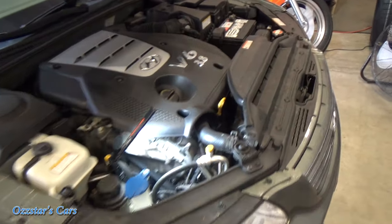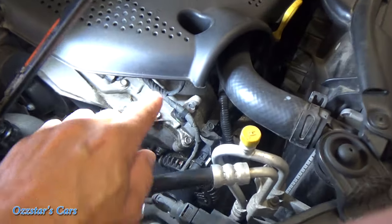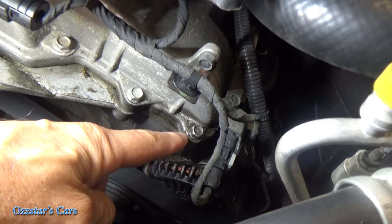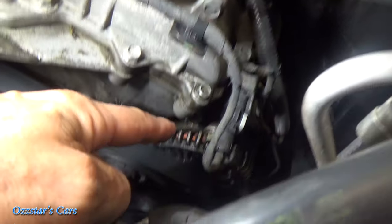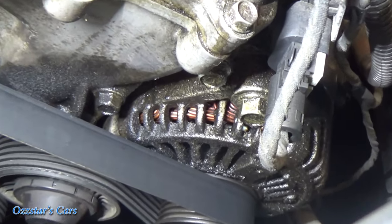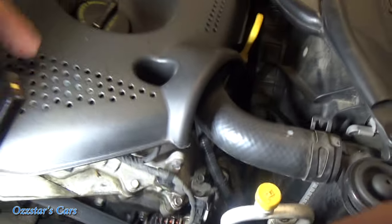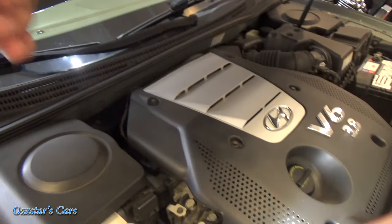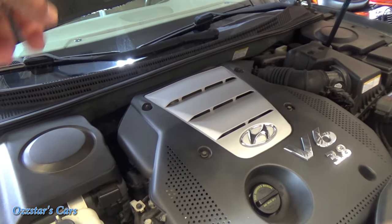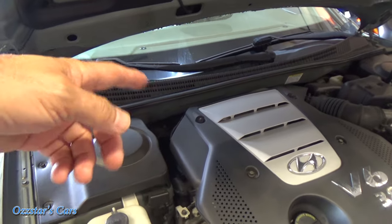A common issue on these Hyundai 3.8 or Kia — same thing — on the V6, the front valve cover gasket will leak oil. It seeps out down in this corner right here onto the alternator. You can see the copper windings in there, and you can see how wet this one is. The rear valve cover tends to leak also, but that drips down onto the exhaust. When you turn on your HVAC fan inside the cab, you can often smell those fumes burning off.